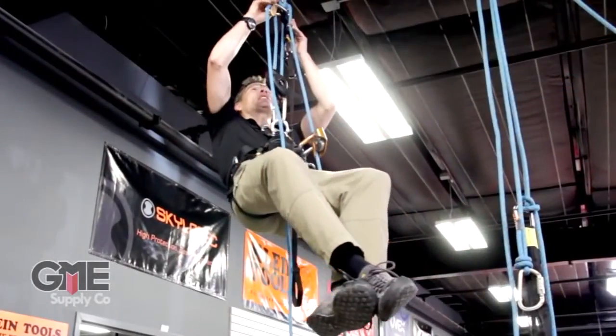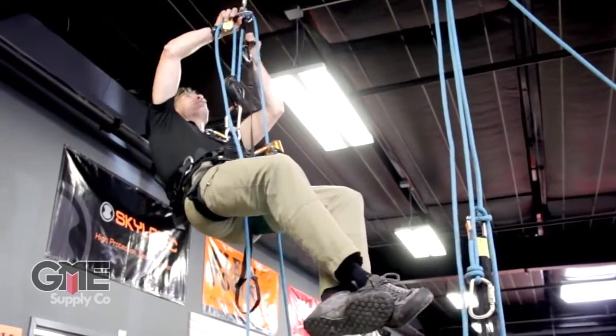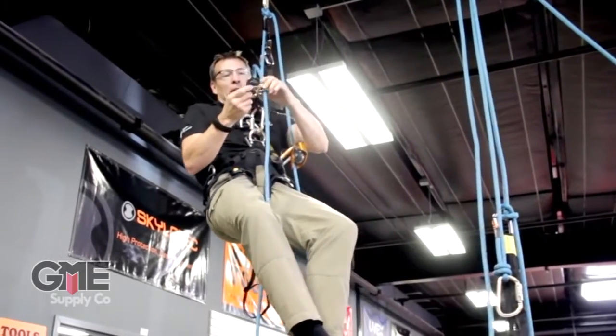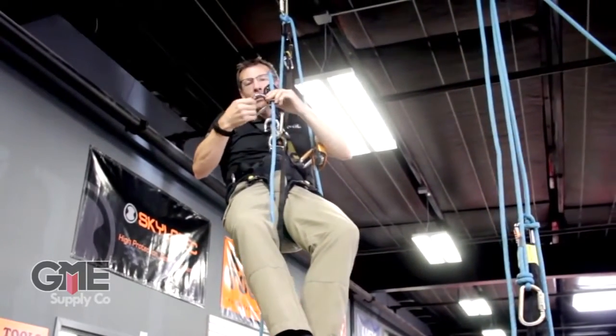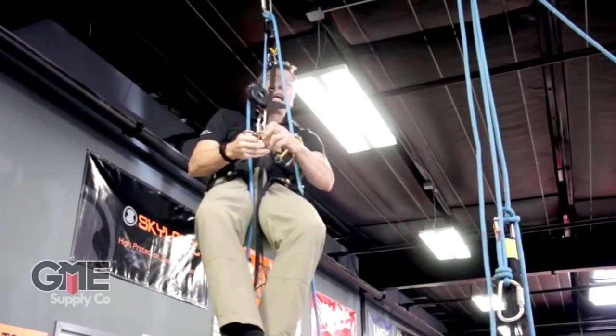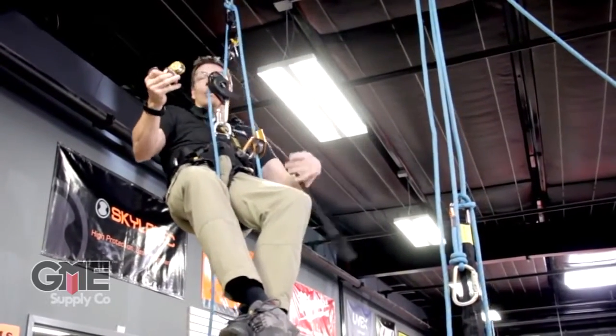So now, as complicated as this may seem, disconnect from the carabiner. Now I'm just on the ID. The handle ascender is just hanging on the rope — it's not doing anything, not holding anything.